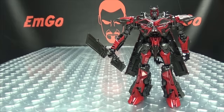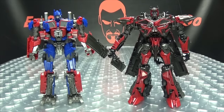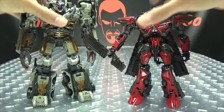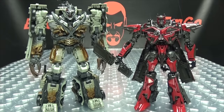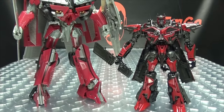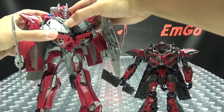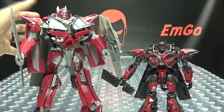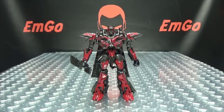Here he is with Studio Series Optimus Prime, here he is with Dark of the Moon Megatron, and here he is with the original Leader Class Sentinel Prime for comparison.